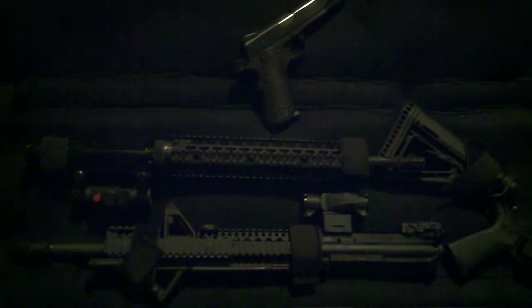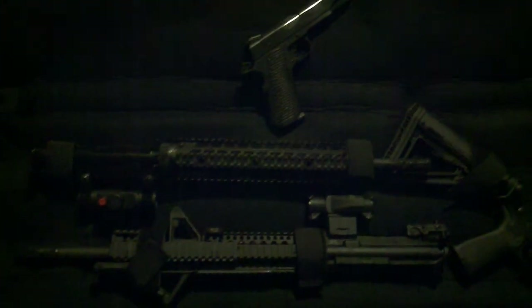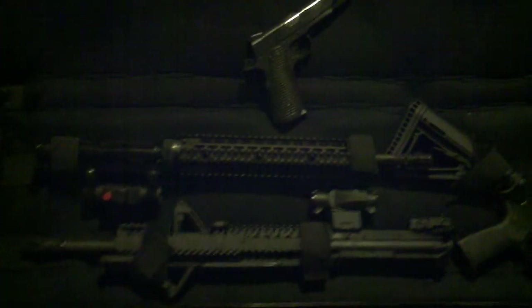I put the stock trigger that came with the Palmetto State Armory lower parts kit back in, went out again to the range, and had 100% — no problems at all.